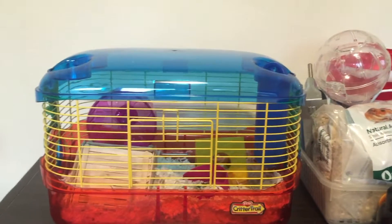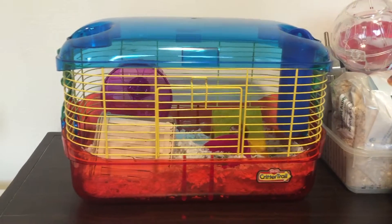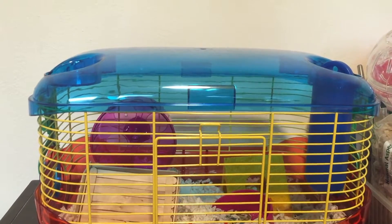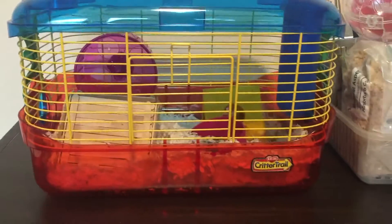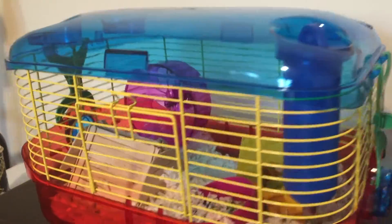Hello everybody, this is a new YouTube channel — I'm not going to talk about that too much, so let's get right into this. This is the KT Critter Trail starter kit. It's a pretty good cage, although it was really annoying to assemble — it doesn't come in that many pieces, but the first time assembling it is a little bit annoying.